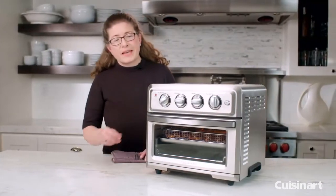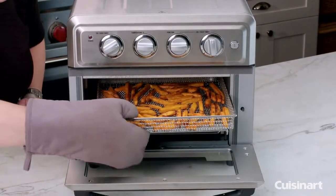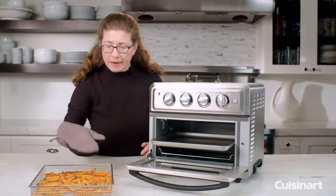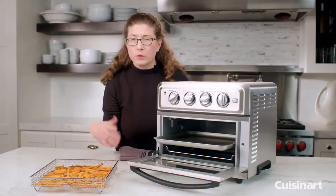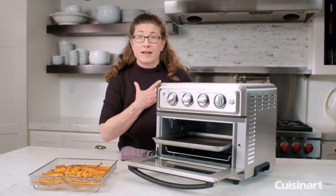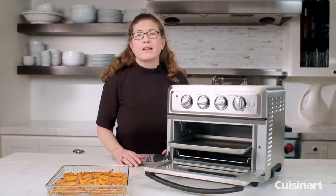Let's check on our sweet potato fries. I'm just going to pull the tray out a little bit and move the basket so you can see. I didn't add any oil to this — you can if you want — but look how crisp and brown they came out even without using any oil at all. Using my air fryer to make fries with very little oil if you choose is a great benefit.